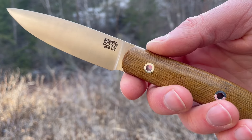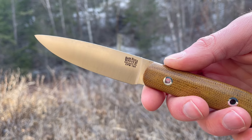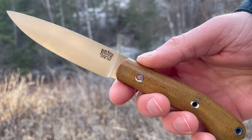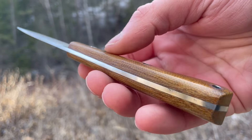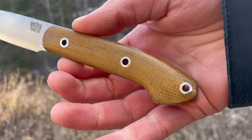This one is in CPM 154 — really good steel, very tough, fine-grained, great edge retention, great corrosion resistance. Really a good choice for a steel. This handle is in natural canvas with hollow pins and a spot for a lanyard of course.